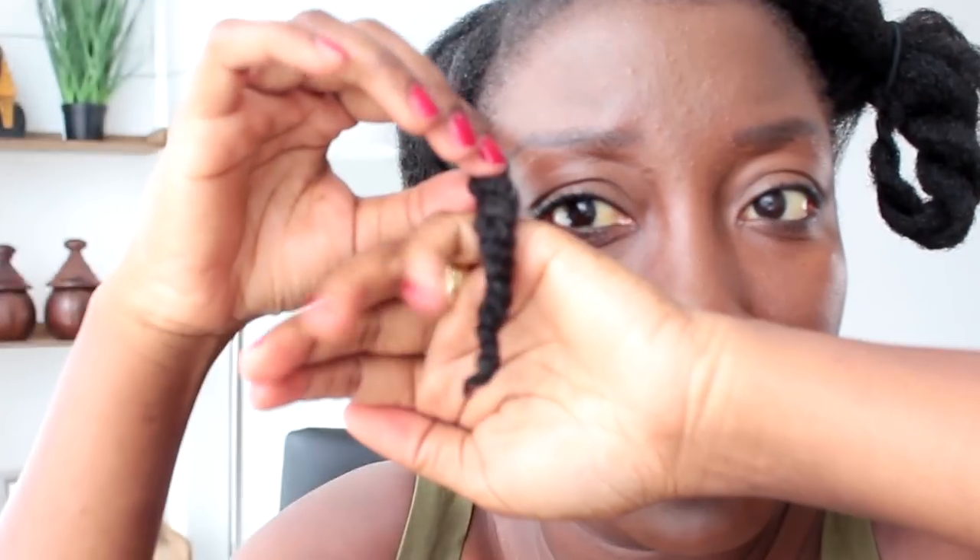I then go ahead and twist it up, and after twisting I cut about half an inch off just to make sure I've gotten to all the split ends. As you can see, the curls are really nice and defined and you don't see the thin ends anymore — that is my main purpose. I'll go ahead and demonstrate one more time.